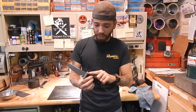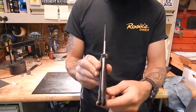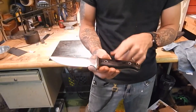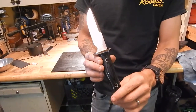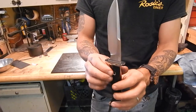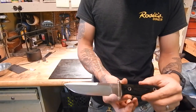This one in particular is out of 3/16ths ATS-34. It's full tang construction. We did black linen micarta scales on this one. You may have seen the pictures on Facebook where we showed the olive drab canvas. We wanted to try something different on this — nickel silver guard with two brass pins, silver soldered joint, satin finish.